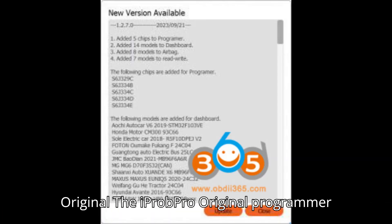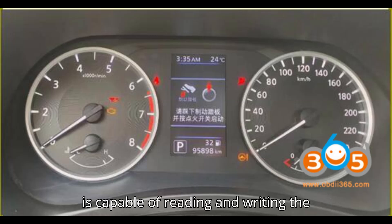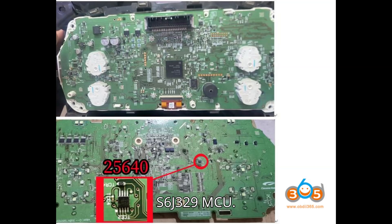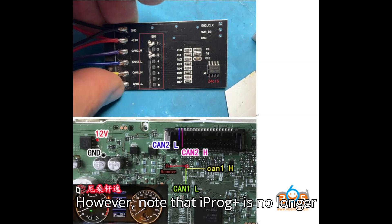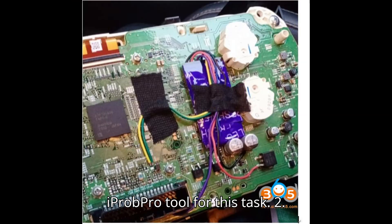Option 1: iProg Pro Original. The iProg Pro Original programmer is capable of reading and writing the S6J329 MCU. Note that iProg Plus is no longer supported, so you will need the original iProg Pro tool for this task.